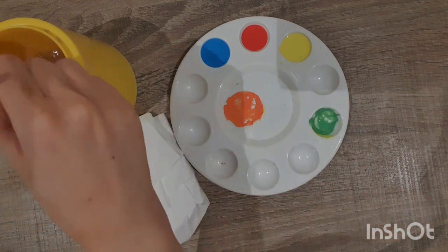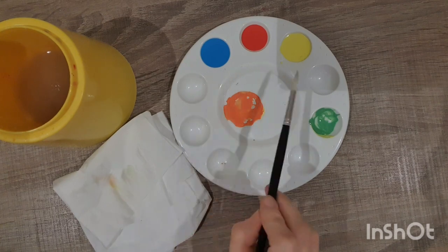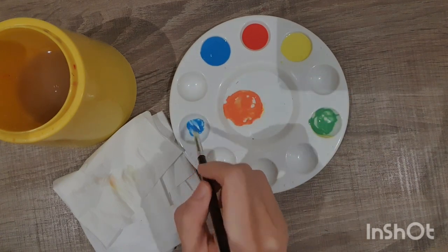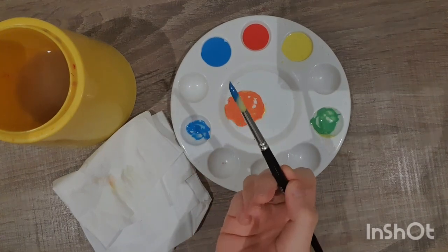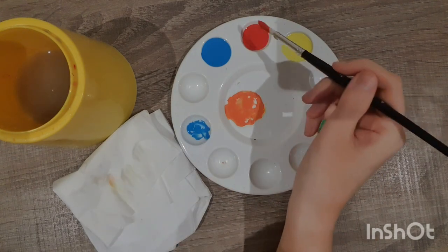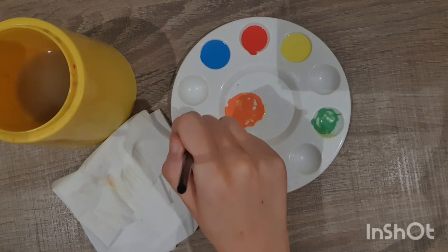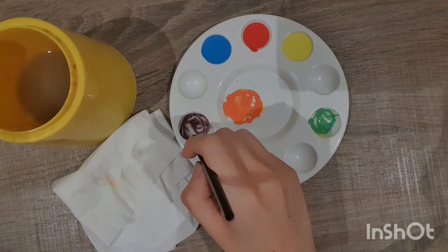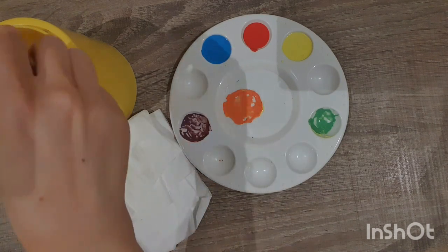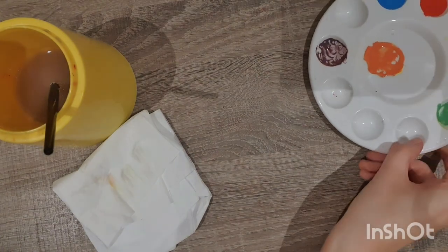Now I need to wash my brush. What's the last secondary colour? Purple. We have to think about what two colours we haven't added together — we haven't tried blue and red. Let me get some blue, put it in here so we don't make a mess, wash my brush, wipe it on the side, and then I need some red. Starting to see a nice purple there. I'll wash my brush and then I'm ready to draw my little mice. I'll set this to the side and get my paper.